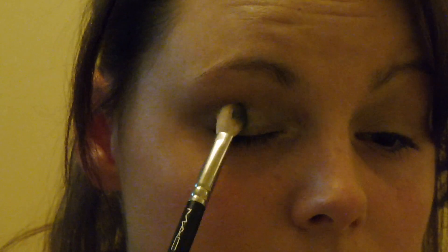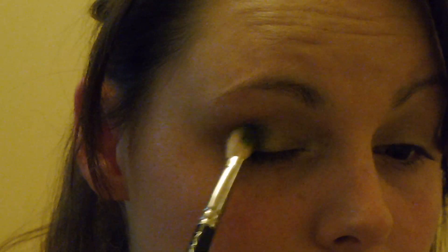Then I'm going in with my dark colour, which is Storm Cloud — it's a really shimmery green. This isn't a colour I normally use but I've had a play around with it and I absolutely love it. I'm applying this to the outer corner of my eye, then using a blending brush to pull it forward across the eyelid to get rid of any harsh lines. Because it's such a dark colour, it can leave a really harsh line if you don't blend it correctly. I go back in with Calm Before the Storm to make sure everything is completely blended.